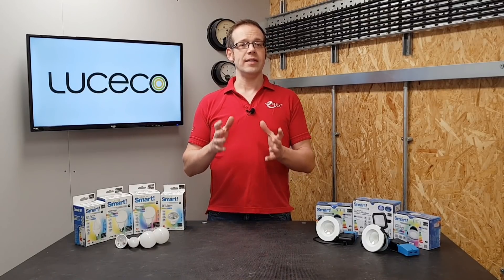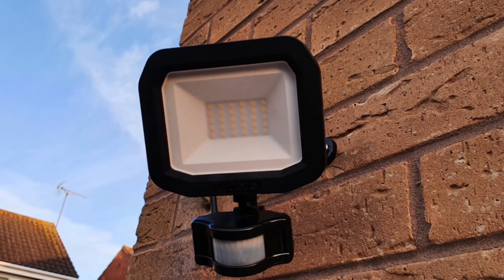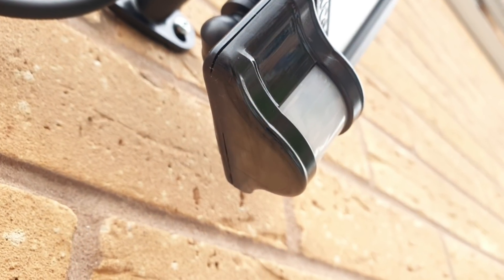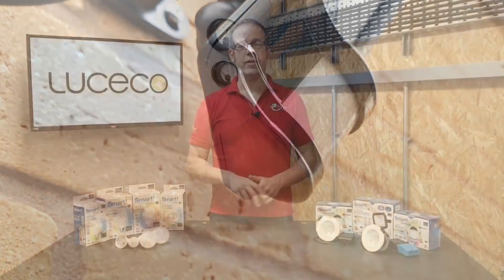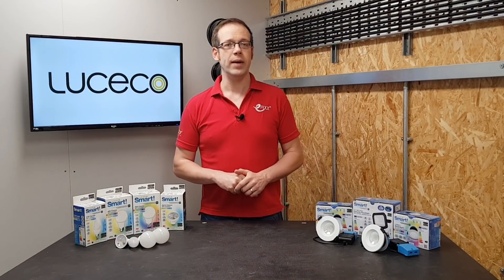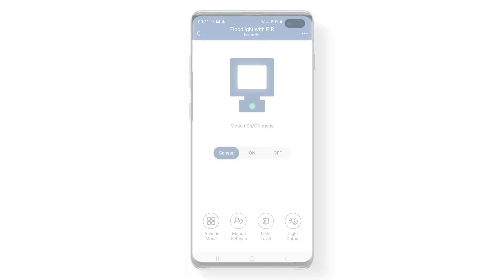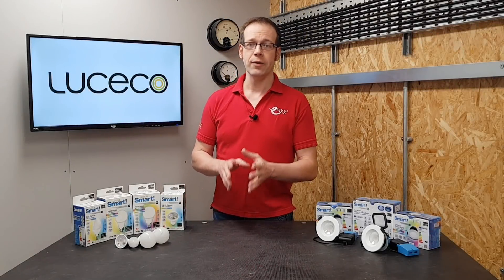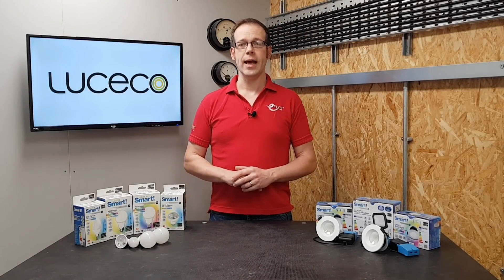Heading to the great outdoors, we've got this excellent floodlight fitting which features dimming, and has the massive advantage that if you look on the bottom of the PIR, you can see that there's none of those tiny fiddly dials with black embossed symbols on the bottom that you can barely read. Instead, the sensitivity and light level at which the PIR will operate, and the time it stays on for, are all controlled within the app. Let's take a dive into the software now and see what features are available.